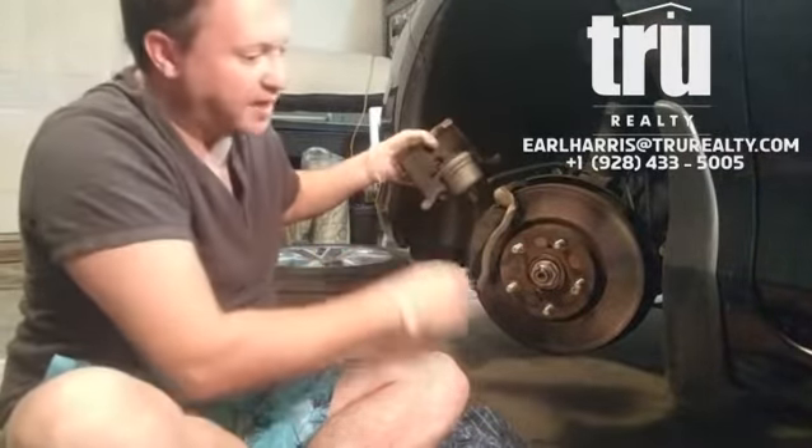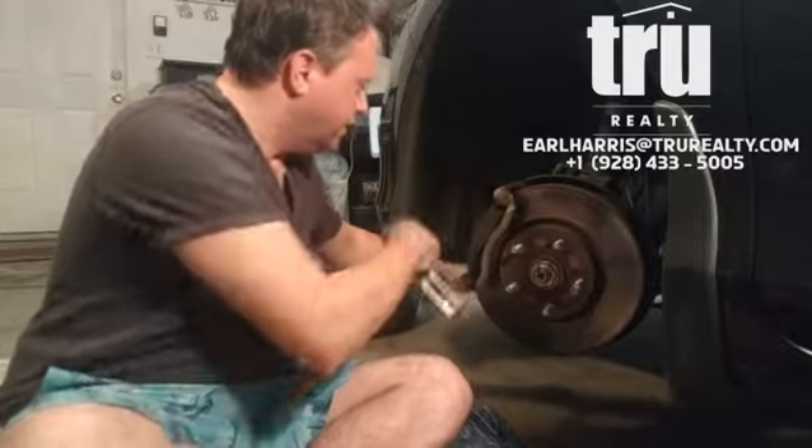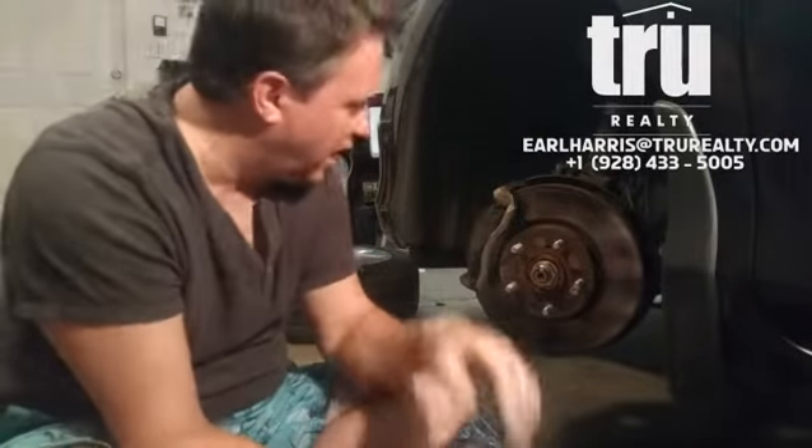You take this off and use a C-clamp to put in here to open this up. It's funny because when you go to the store they always sell you two C-clamps — you only need one.